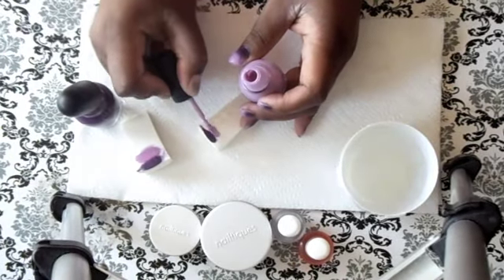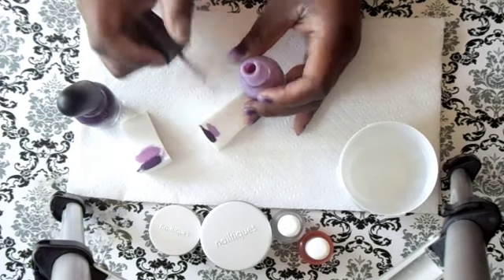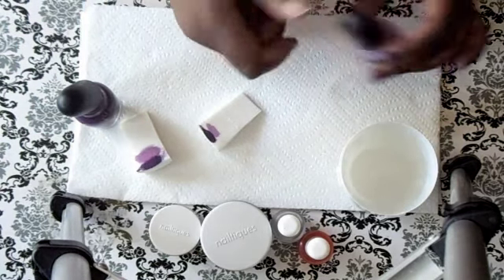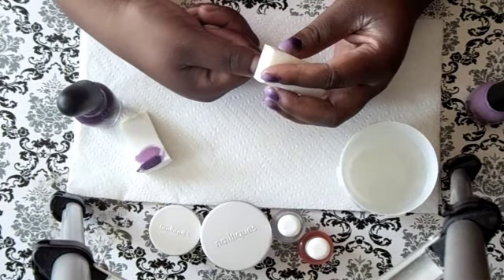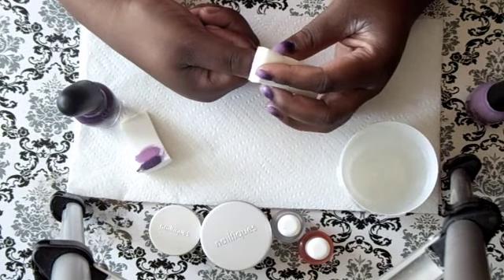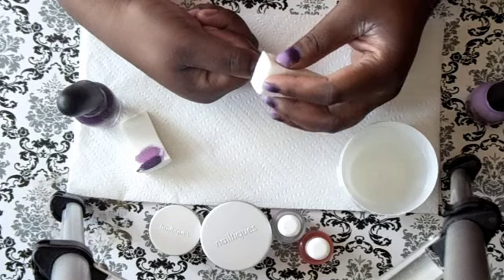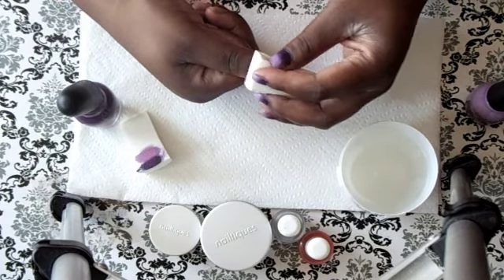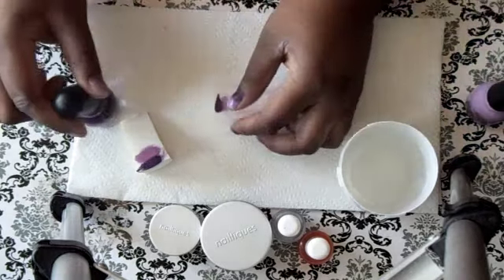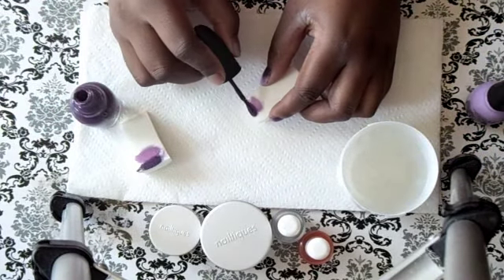You repeat this when the color starts to fade. So I'm taking my thumb and I'm just going to press it onto my nail, pat it, and do a rolling motion. At first it's going to be really light so you just keep building up the color. I noticed that was too light so I need to add more.